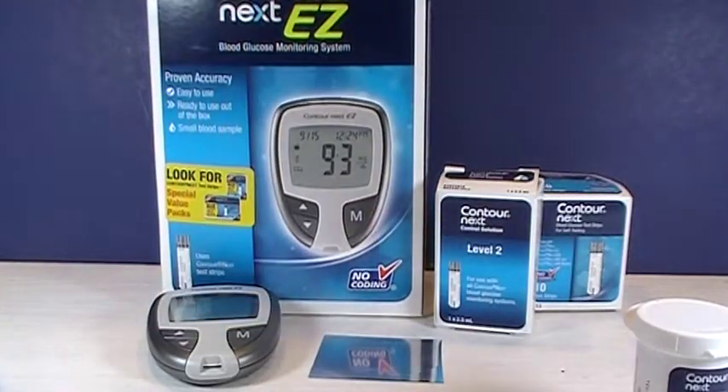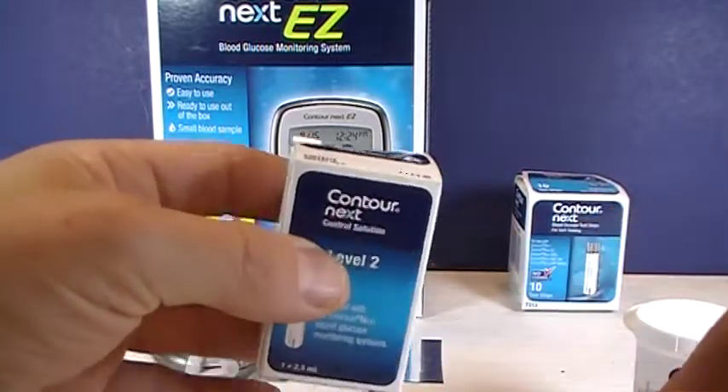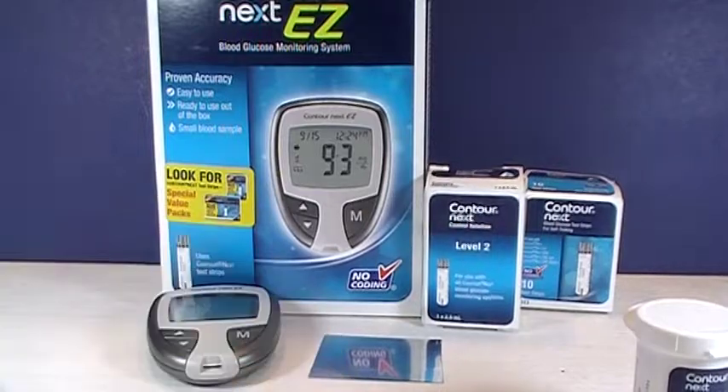But with the Contour Next EZ, you're going to want to make sure that you get Contour Next solution. There are lots of different control solutions out there. You want to get the one specific to the manufacturer that you're using.